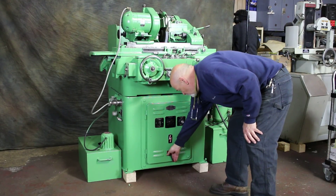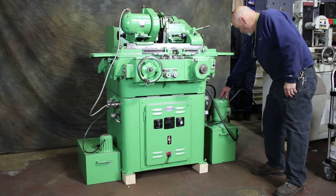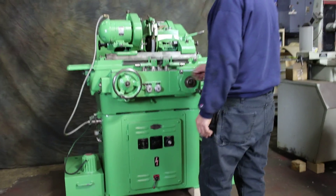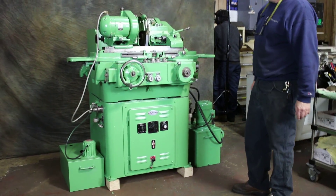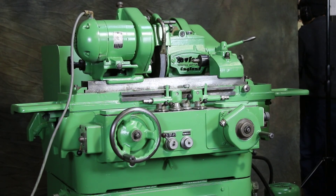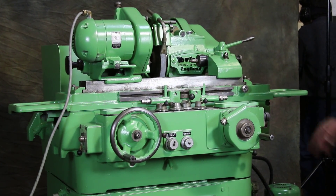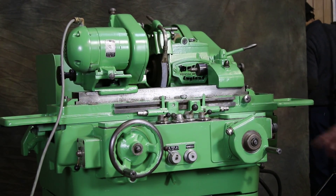So let's start it. That's the hydraulic unit. There's an arrow here so you can look to see, or use your finger, that it's going in the right direction. So now we have table movement. And this is your in-feed dial — you have to set it for how much you want. It's set to feed on the right side, so every time it gets here is when it will feed.